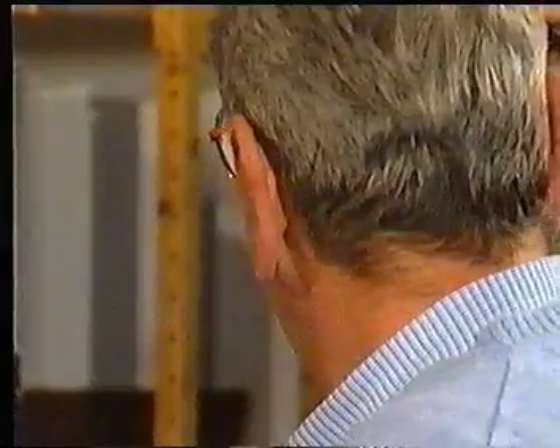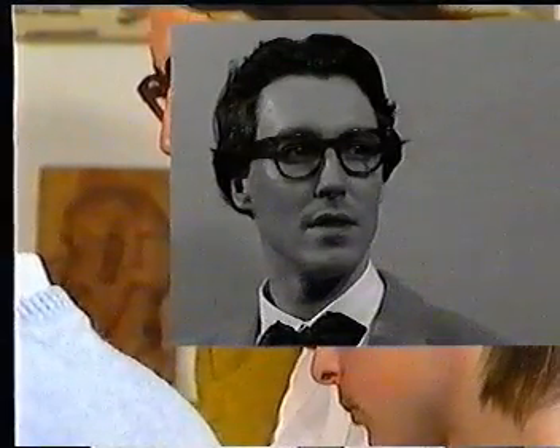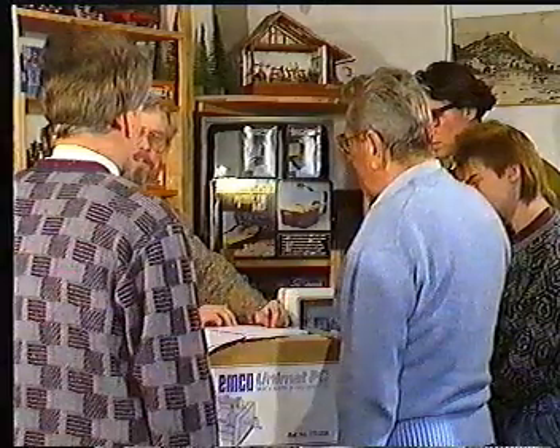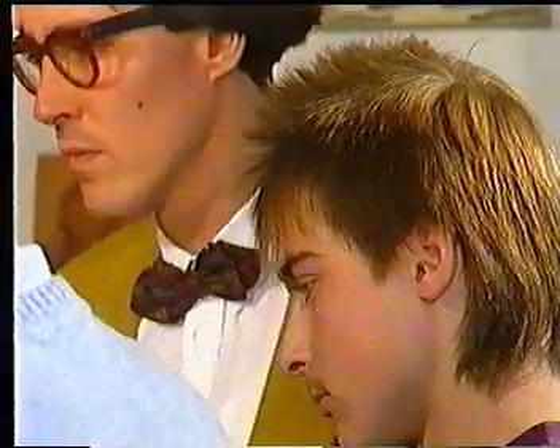This is Hans, model builder, retired, 63 years old. Willie, a PC fan, 24 years old. This is Paul, a skilled worker, 45 years old. And this is our Walter, schoolboy, 15 years old.